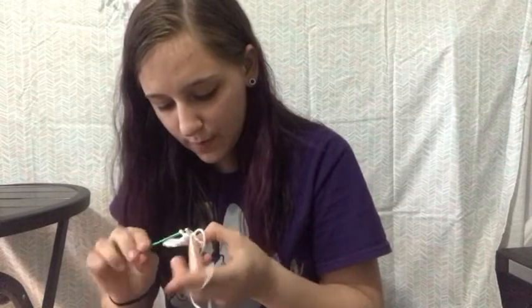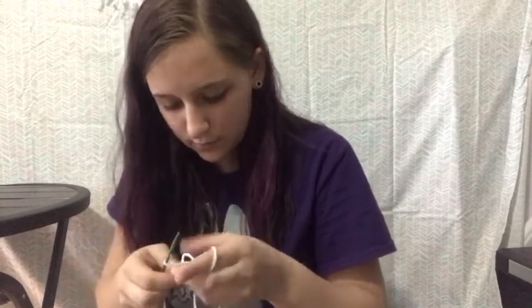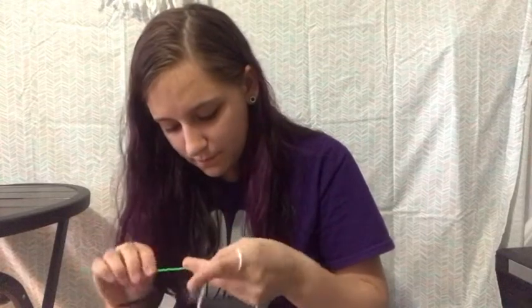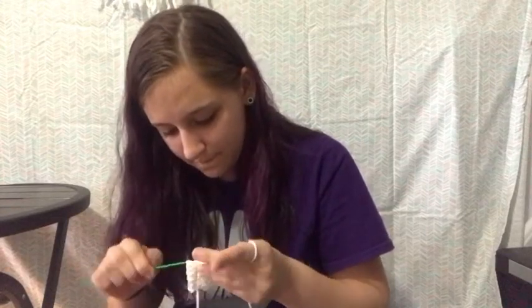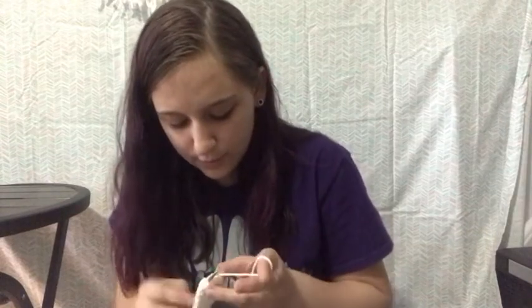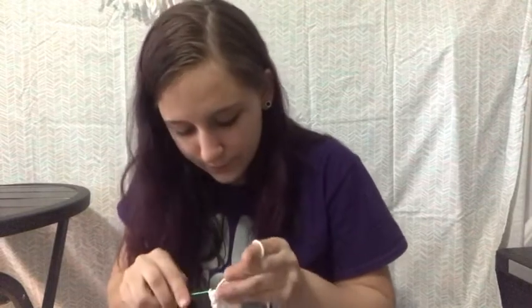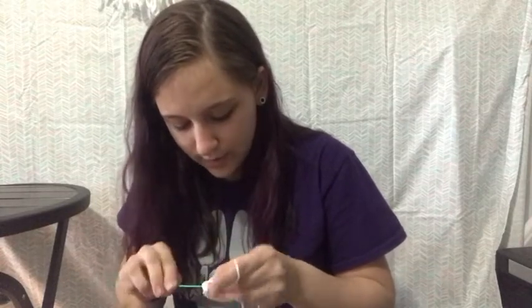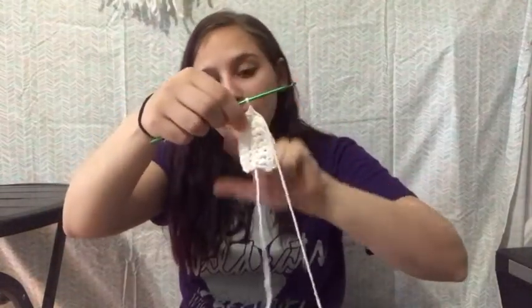Now back down to the bottom — chain one and turn back the other way, back up towards the top. Make sure you're doing a tight stitch so you cannot see through this when it is on you. Everyone's sizing is going to be a little bit different. I do about 15 to 16 rows. So once I'm back at the top, I do my 3 single crochets into the one top stitch and go back down the side. Just keep repeating the process: down, turn, up, 3. Back and forth until you get to the size that you want.